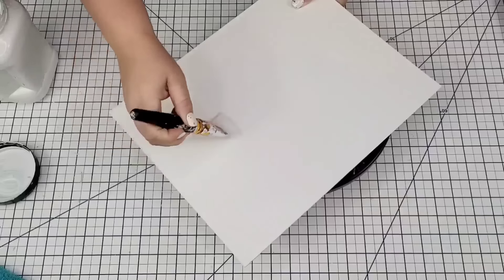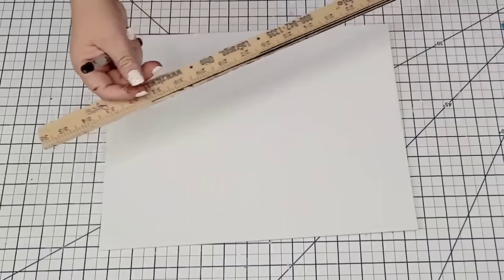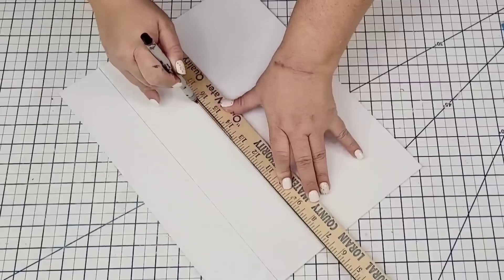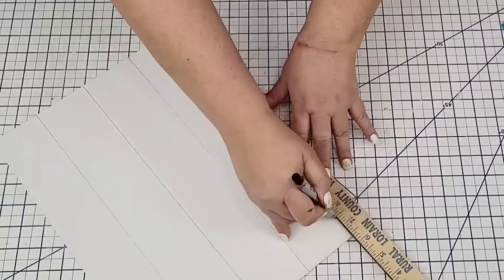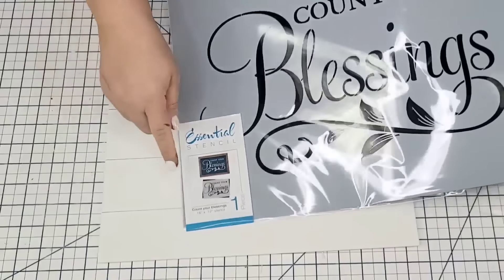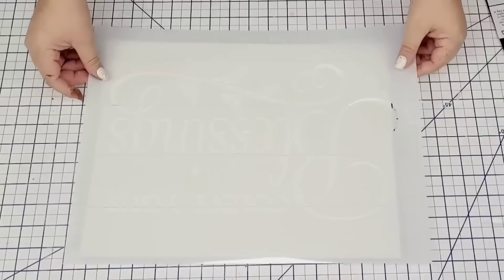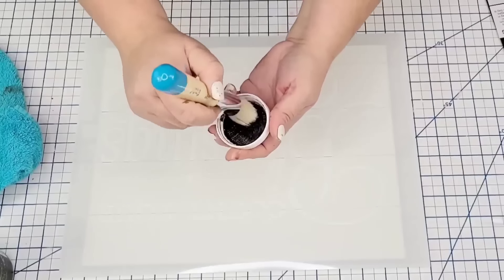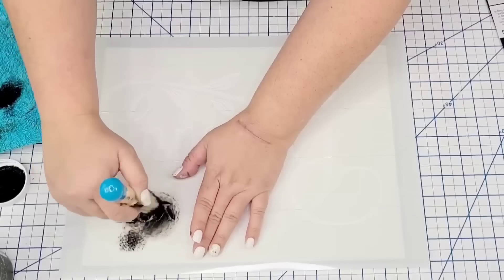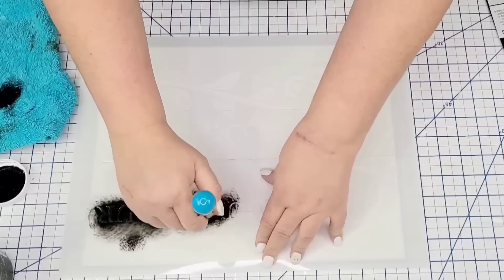I'm going to take a small thin-point permanent marker and my ruler and start making some stripes to give it a look of a plank sign. I'm going to bring in one of the Essential Stencils — this one is gorgeous and so large, it says 'Count Your Blessings.' It's a little snug for this sign but worked out really well. I'm going to center it as close as possible to each edge. I'm going to use one of the brushes from Essential Stencil and Waverly Chalk Paint in the ink, and start stenciling it.